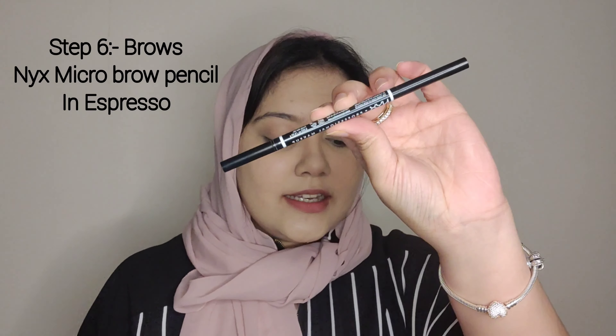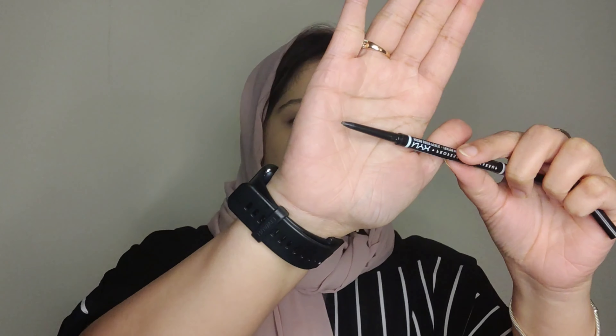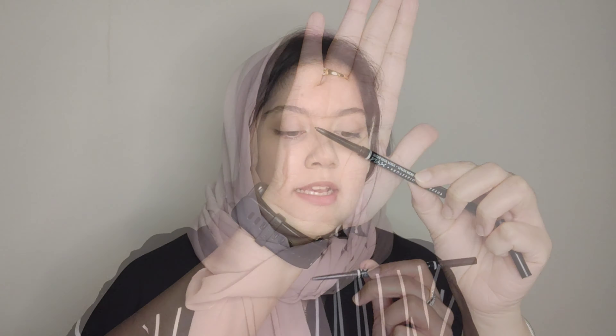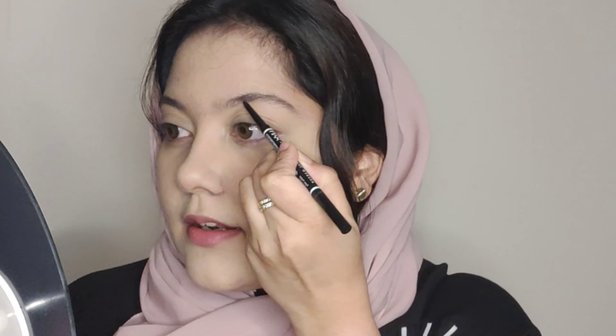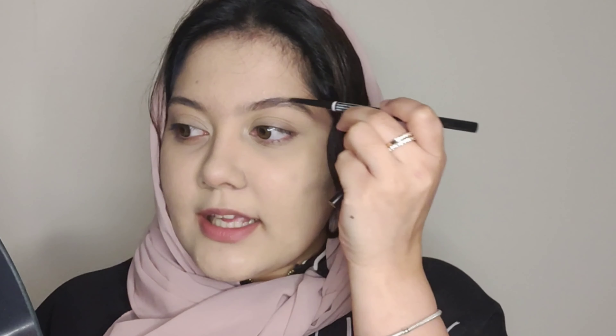Usually I use a clear brow gel, but today I'm going to use the NYX Micro Brow Pencil. It has a fine tip pencil on one side and a spoolie on the other. The shade is Espresso. I'll use the spoolie first to brush the brows, then the pencil with light-handed gentle strokes to create hair-like strokes for a natural look.